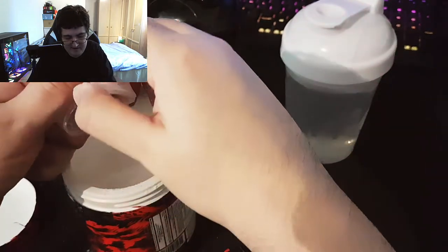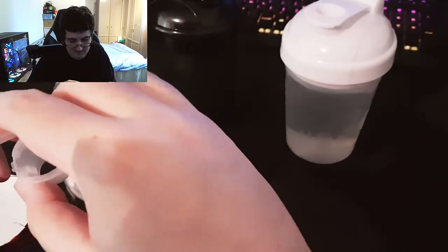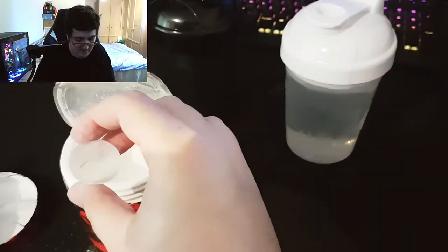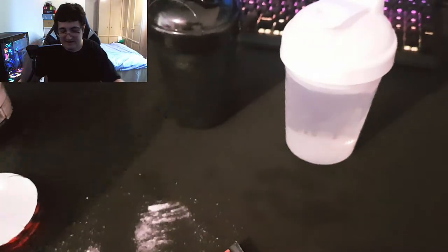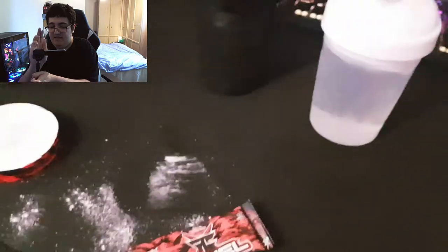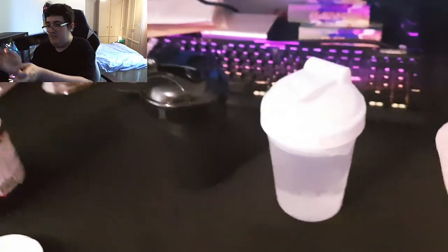That was a pain last time, so if I can do it a little cleaner this time. Not too bad, it's still a little sharp. Leave the scooper there. I'm going to go quickly clean this mess up — look at this guys. Clean this mess up and wash my hands, so I'll be back in a minute.